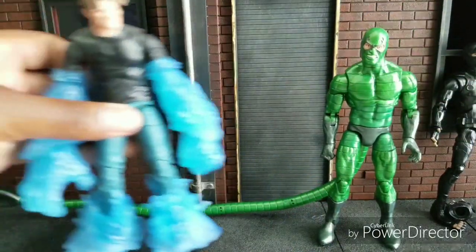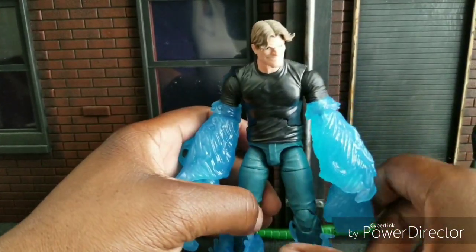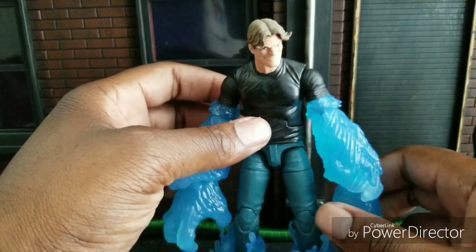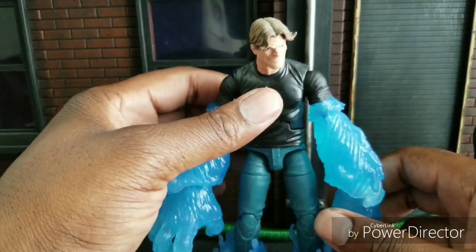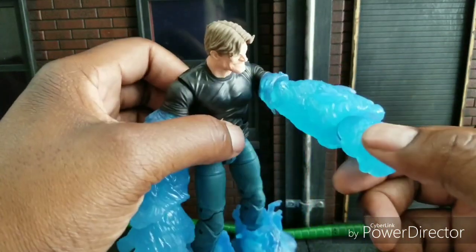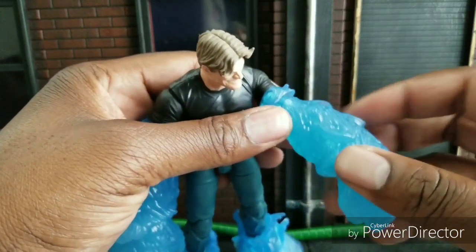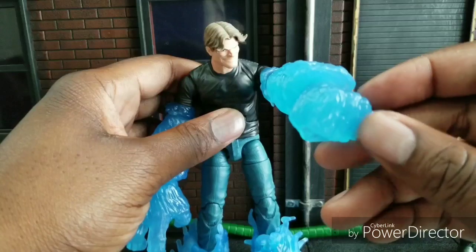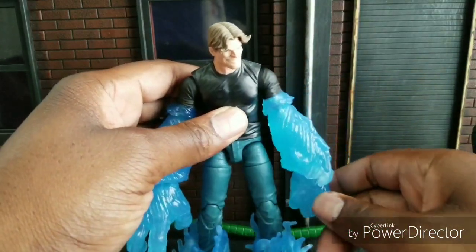Last but not least, Hydro-Man. I can't tell you how much I was looking forward to getting this figure until I realized he's just Luke Cage. I love the Luke Cage figure and I liked Hydro-Man back when I was a kid. The water effects look mostly like a Sandman reuse, except they made new water effects. The fist is very similar — not the same, since the Sandman has spikes on the end — but very similar engineering.